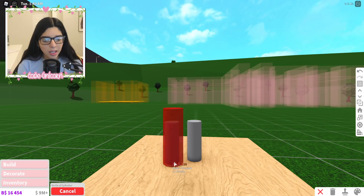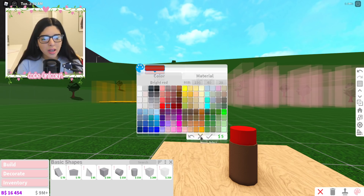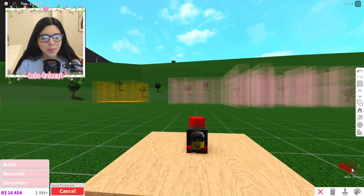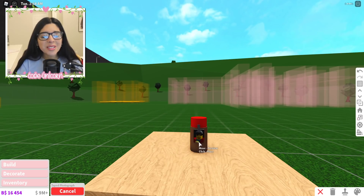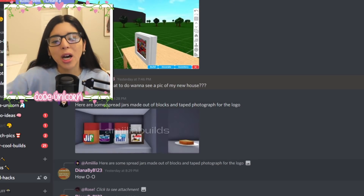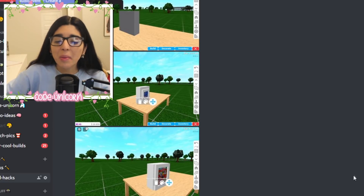Then we take another cylinder and make it a little thicker for the jar part. Make that one brown and this one red — now we have some Jif peanut butter! That does not really look like peanut butter but it's fine. We take a photo and put it on, resize it, move it down a bit, change it to a Jif logo and there you go — peanut butter. If you like peanut butter let me know in the comments below.